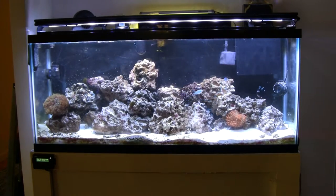Equipment-wise, we've got a Tunze 6040 over on the left and a Tunze 6025 over on the right. I really like the 6040 and I'm planning to get a second one so I can use them together.